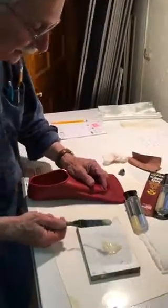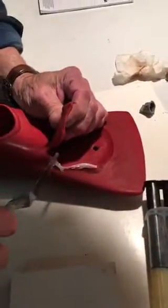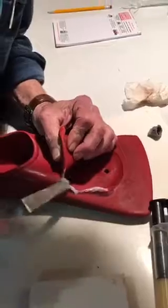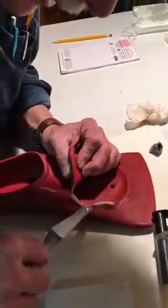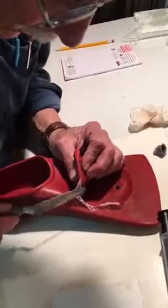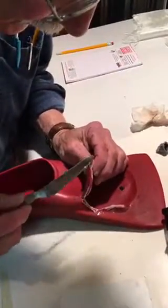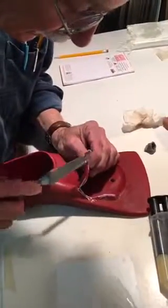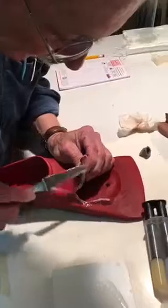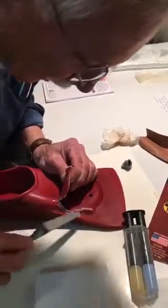We've got it mixed up and we're going to put it on both sides. I'll go right down the middle, put the epoxy on there, smooth it out inside and outside, then put the rubber together and make sure it fits real well so the epoxy will work and the flipper will continue to work like it used to.